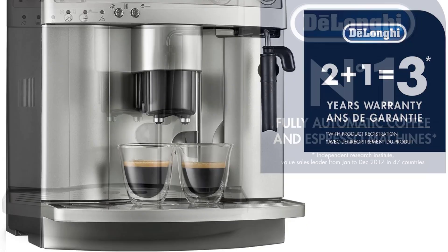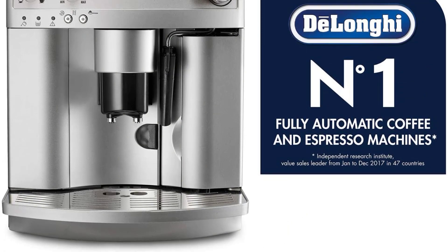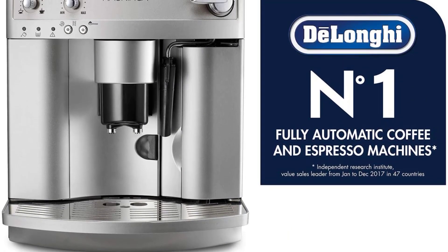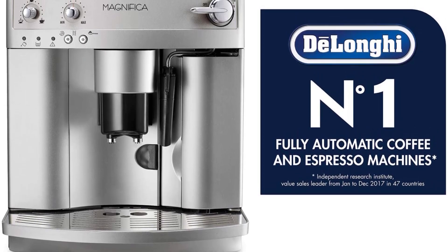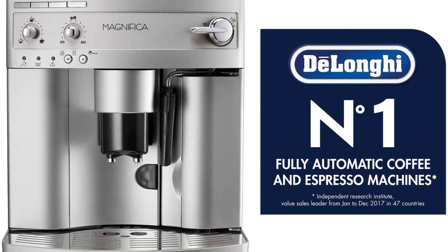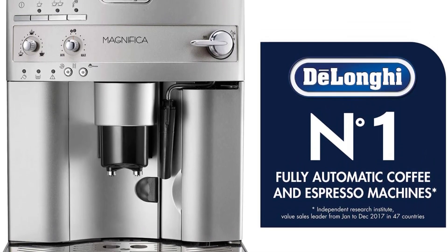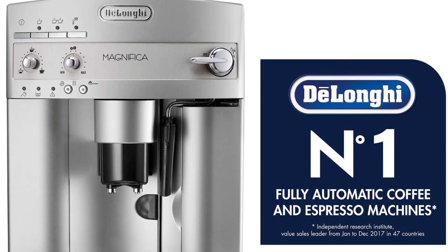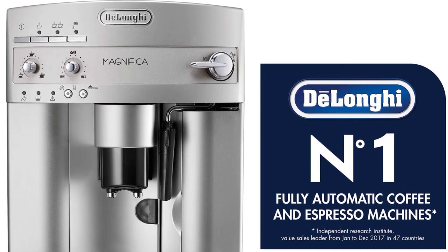Though the rest of this hefty 23-pound machine feels well-built, the coffee bean container is made of less durable plastic and has no coffee bean level indicator, making it more difficult to keep full. In testing, we also found that the built-in burr grinder, though surprisingly quiet, does become stuck occasionally.